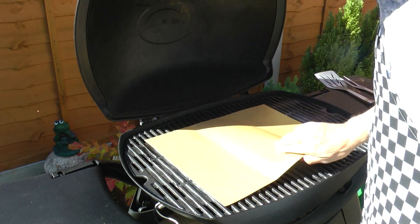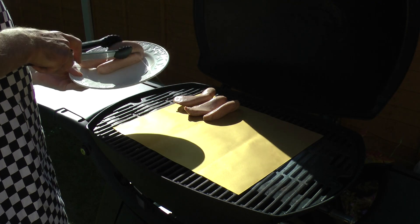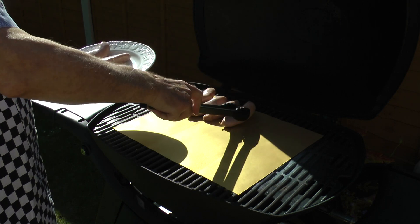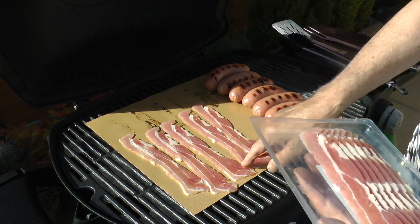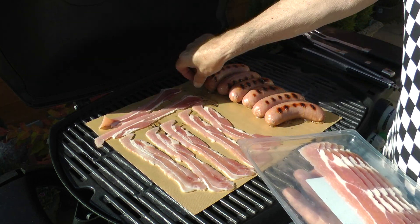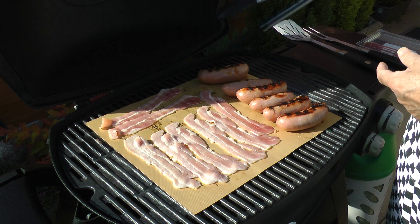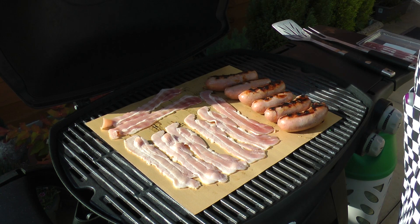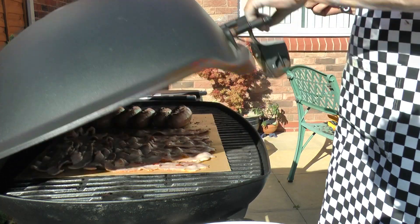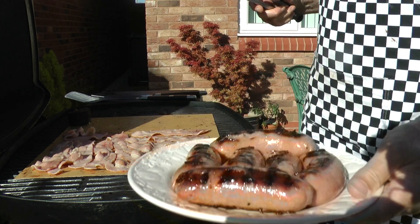Now for the ultimate test. I'm doing a fry-up of sausage, bacon and eggs. I would normally cook sausage and bacon directly on the grill. However, I wanted the fat rendered from the bacon and the sausage to fry the eggs — who said anything about this being healthy? And there's the sausage, cooked nicely, grill marks and all.